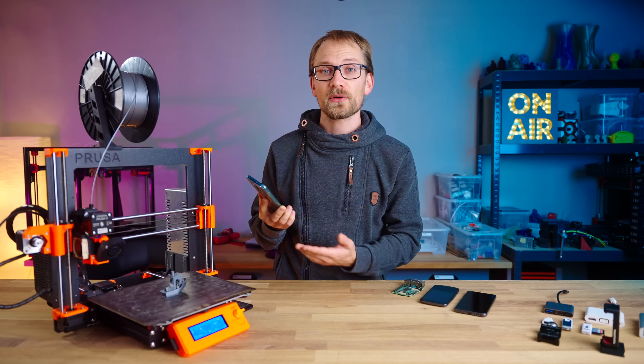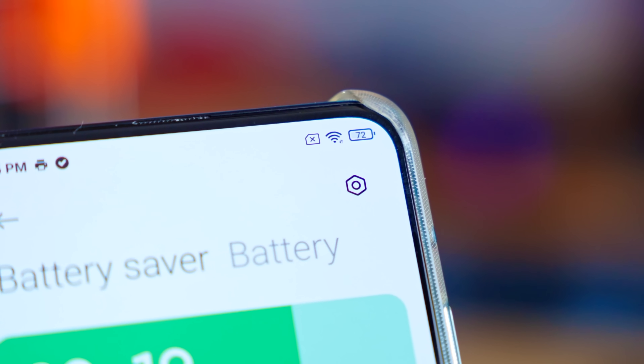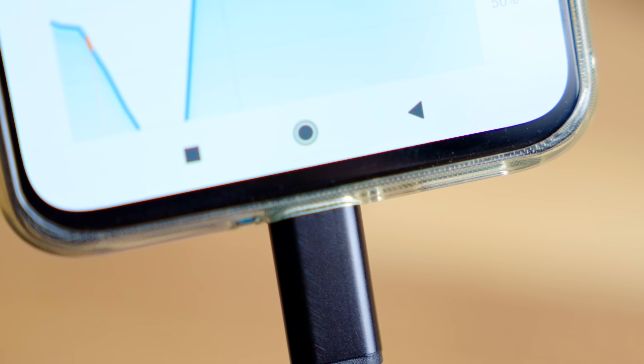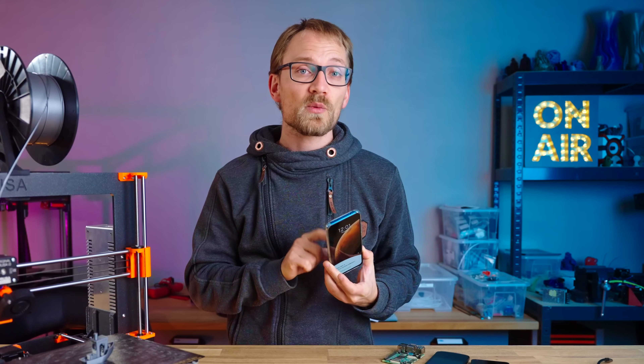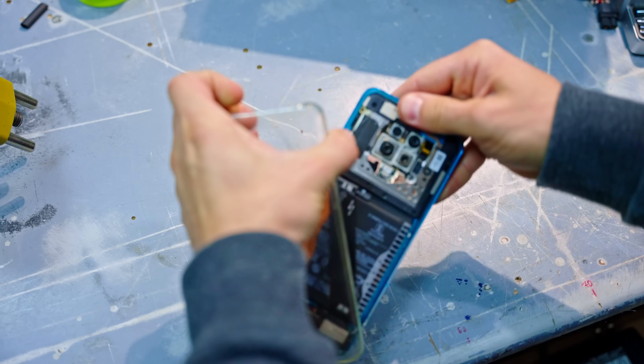Unfortunately, it was the second Xiaomi phone that just randomly died on me. This one simply doesn't charge anymore, but it's otherwise technically fine. Thankfully, we can pretty easily work around the broken charge feature on the Poco F2 Pro, so let's do that real quick.